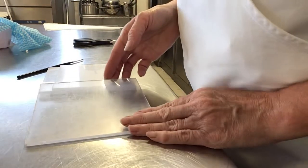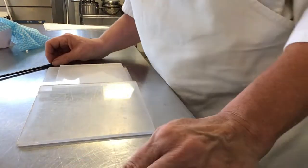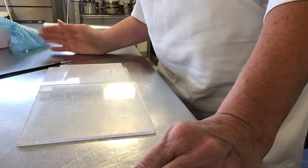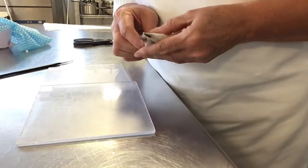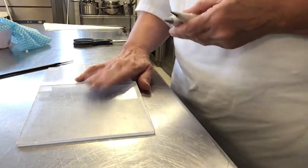Hello, today I'd like to talk you through lettering. I've got some royal icing at piping consistency. I've got two tubes, a number two and a number one, and some perspex to practice on.